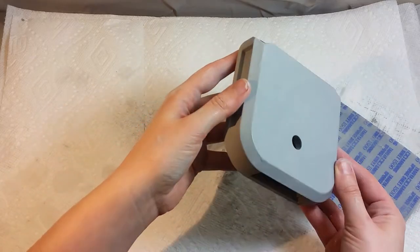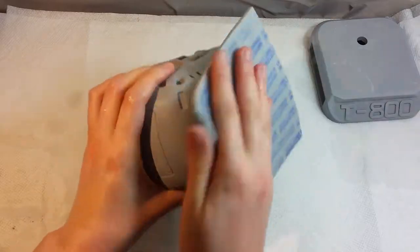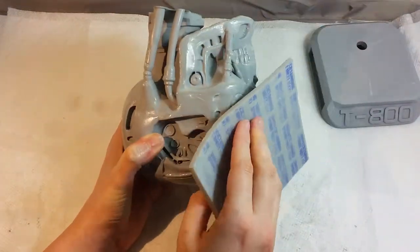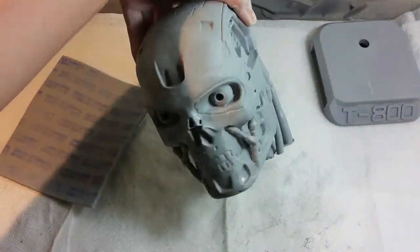For finishing the smoothing I'm applying this fine grit sandpaper to both the base and the head of our T-800 model. Leaving the head very smooth gives a shiny and bright effect in the metallic paint. After this fine grit sanding I'm going to wash and clean the model very well one last time and let it dry before applying the paint.